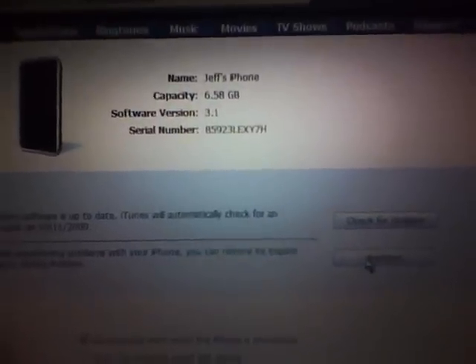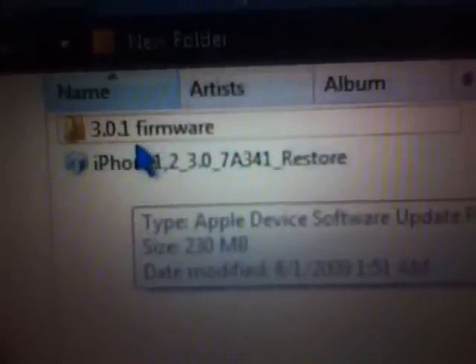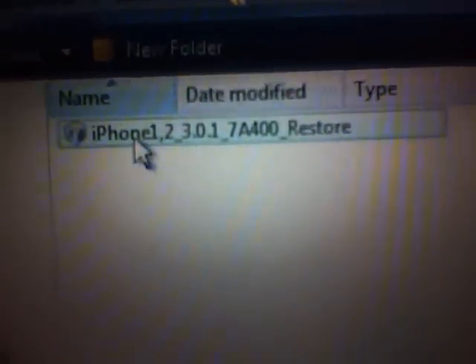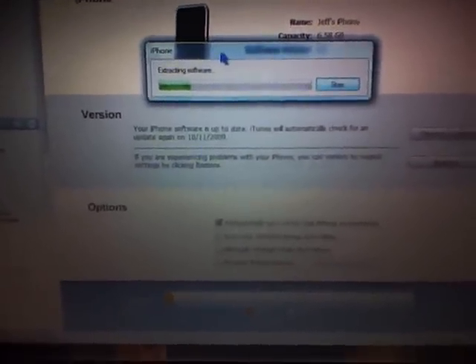It's all done the same way. As you see, it's still connected. All I want you to do is the same thing in reverse: put your mouse over Restore, shift + right-click, and you'll get the window. I'm going to search for my iPhone files — you should have these saved; if not, you can get them off any good forum like ModMyI or anything like that. Here's the 3.0.1 firmware — click it, there it is.